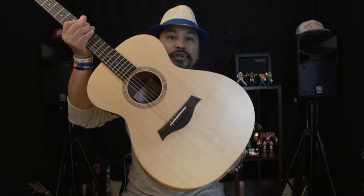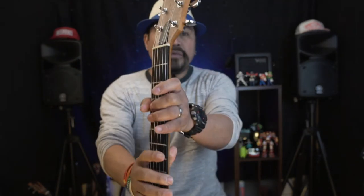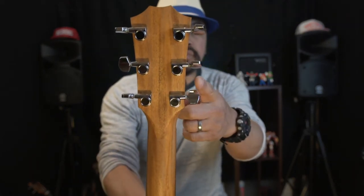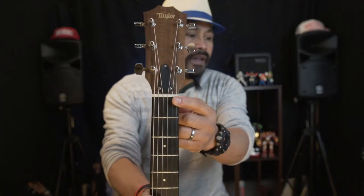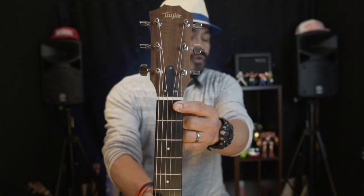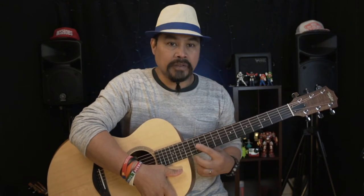The scale is 24.7 inches. There is Academy Series bracing, and then we've got chrome tuner pegs — closed, not open tuners. The nut and saddle are micarta — a new bone micarta saddle, which is really nice. You've got 20 frets, and fret markers at the 5th, 7th, and 9th frets.